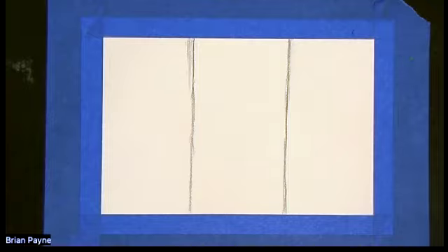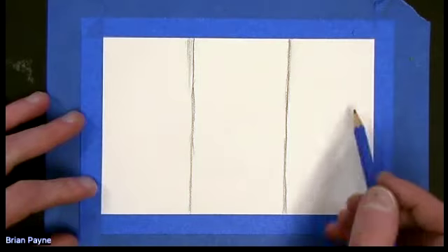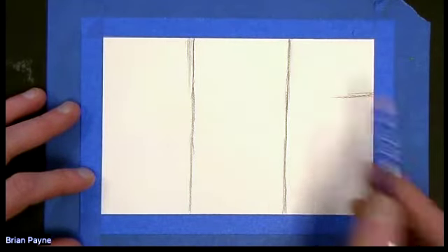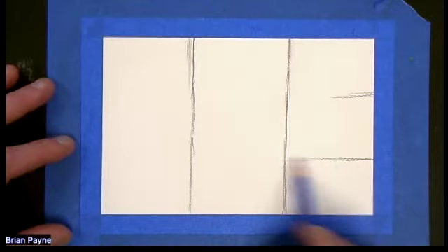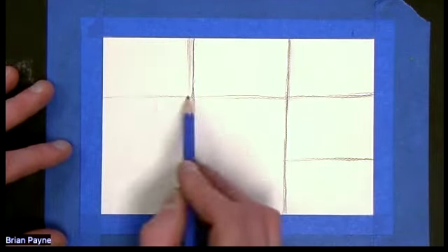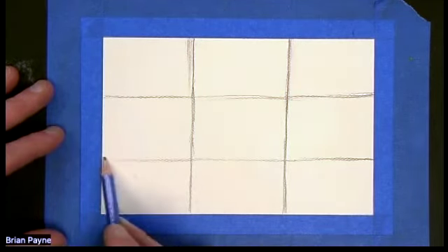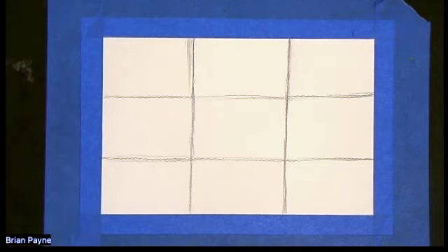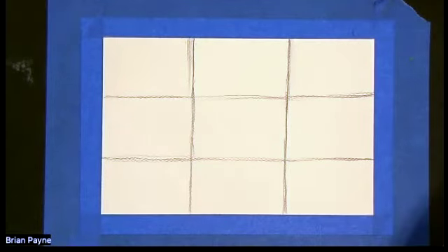So we're using what is called the rule of thirds. I have my three going up and down, and I now need three going the other way. So there I have my rule of thirds. It's called the rule of thirds and we use this in photography because we have one, two, three parts, one, two, three parts, which makes up nine rectangles.